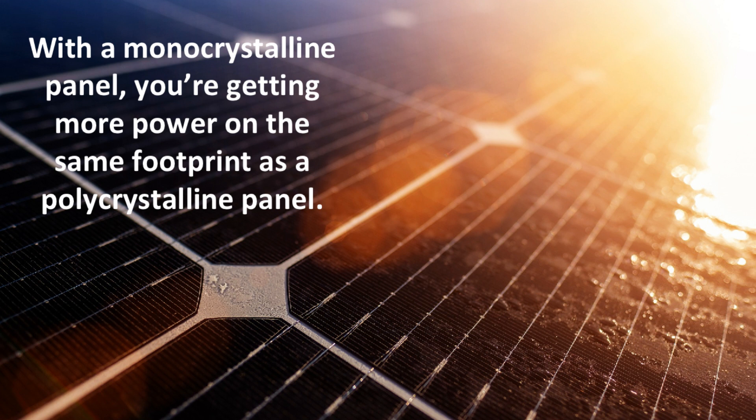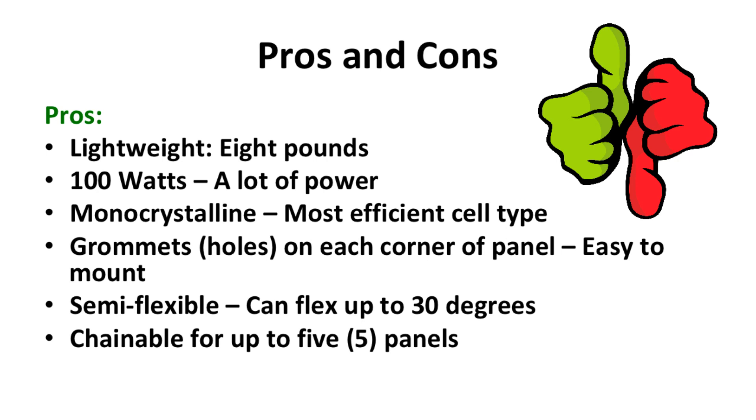Solar panels in general last a long time, generally 10 to 20 years, so an investment in a panel like this is bound to be paid off many times over during its lifetime. For the pros: the panel is lightweight, weighing only 8 pounds. There's 100 watts of power in each panel. It has a monocrystalline finish, which is the most efficient cell type. There are drilled holes with brass grommets on each corner of the panel, making it easy to mount to a roof, a tent, or RV. The Lynx is semi-flexible and can flex up to 30 degrees, making it more versatile for your desired solar project needs. Lastly, the Lynx panel is chainable for up to 5 panels, giving you a maximum power output of 500 watts.